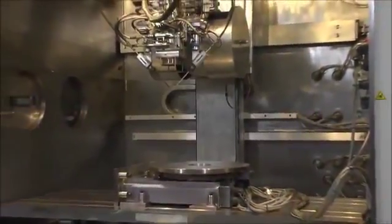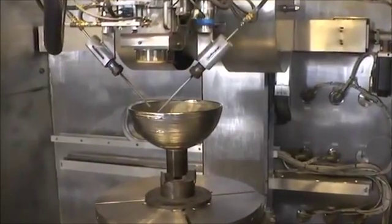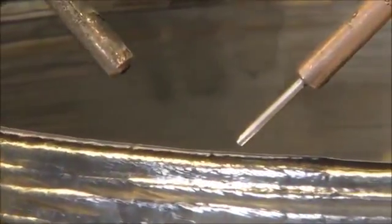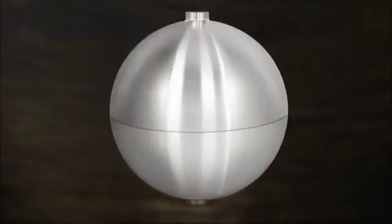How does the EBAM process work? Starting with a 3D model from a CAD program, Siaki's fully articulated moving Electron Beam Gun deposits metal from wire feedstock, layer by layer, until the part reaches near net shape and is ready for finished machining.